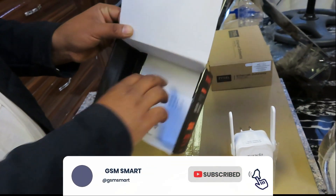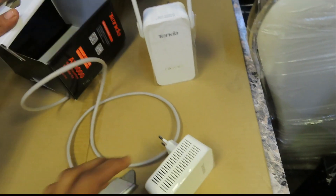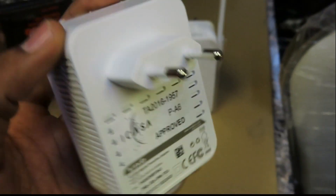You also get documents explaining how it works. We'll make another video showing the full setup. Thank you for watching — we'll see you in the next video for the quick unboxing.